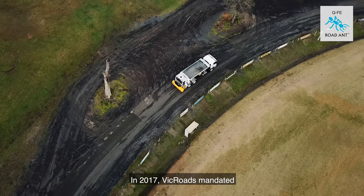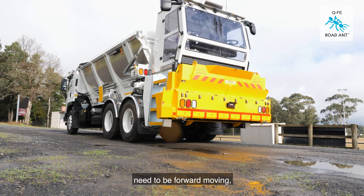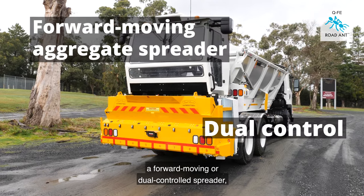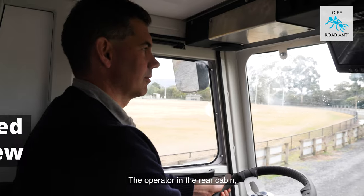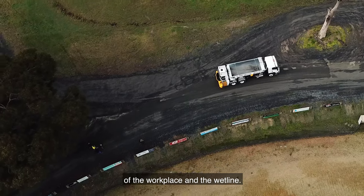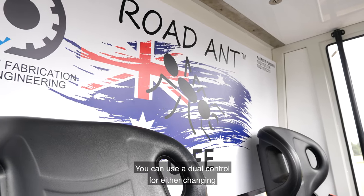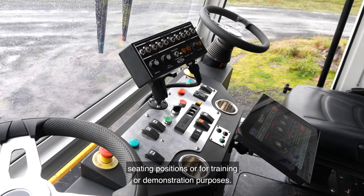In 2017, VicRoads mandated that all aggregate spreading machines need to be forward moving, which brings us to this machine here — a forward moving or dual control spreader. A machine that can be operated from either end of the truck. The operator in the rear cabin when spreading aggregate has a clear and uninterrupted view of the workplace and the wet line. He can drive from the left or right hand side of the cabin, and the dual controls can be used for changing seating positions, training, or demonstration purposes.